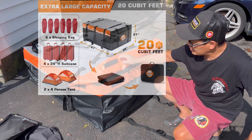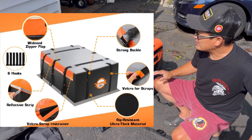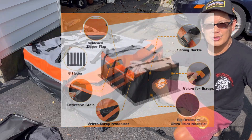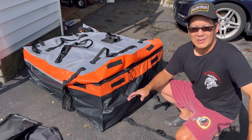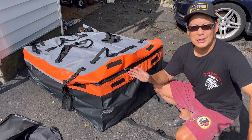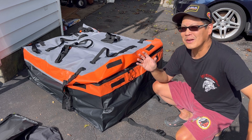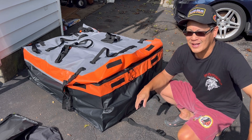It has 10 straps that go around the roof rails of your roof. This way if you're going camping and you're going with your entire family and you don't have any more space in your SUV to carry items you need — such as your tent and all that other jazz.